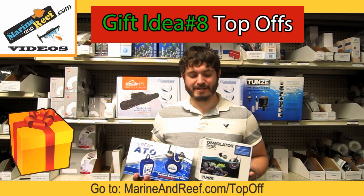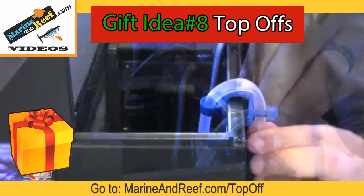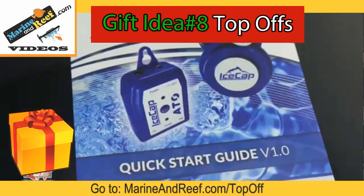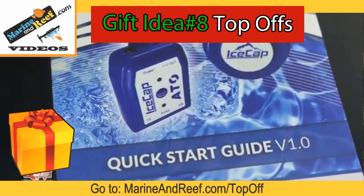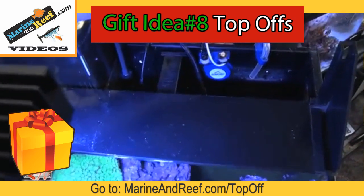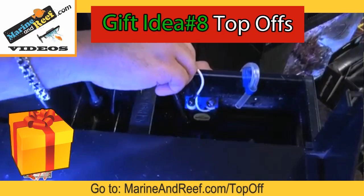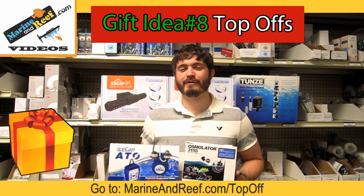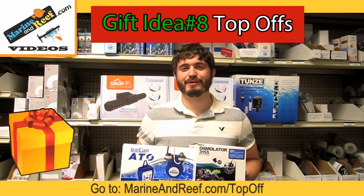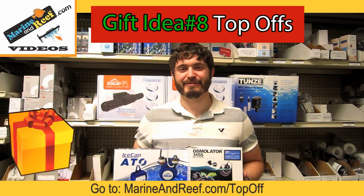The Tunzee Osmolator is our best auto top-off unit. It's a relatively higher-end unit, and for those on a budget you can look for the Ice Cap auto top-off. Both of these units function off of a reservoir of water below the tank and automatically replace the tank's evaporation when that happens. This will eliminate lugging water back and forth, and it's great for those who travel so that you don't have to explain to a spouse or tank sitter what to do as far as topping off the tank.